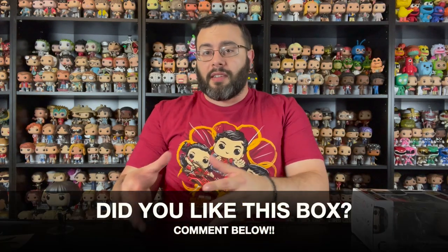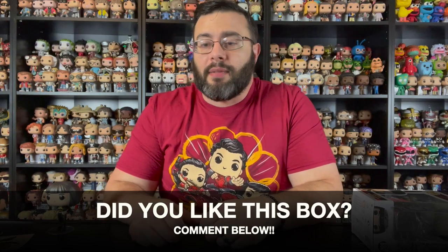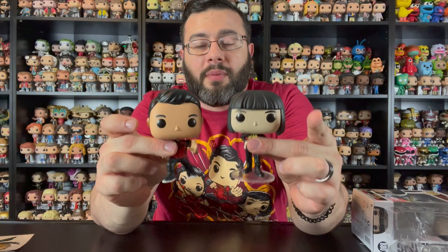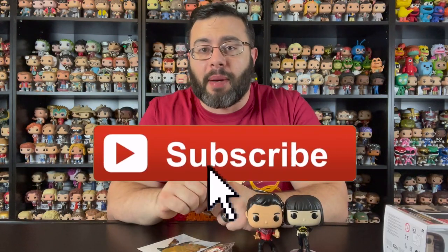Go ahead and comment below — did you get this box or did you pass on it? Maybe you're planning on seeing the movie, so let me know in the comments. I always enjoy reading comments from fellow collectors. If you didn't pick it up, I don't think it's sold out, and they've even been known to drop in price on Amazon. Hope you enjoyed this video — make sure you like and subscribe to The Pop Enthusiast, and we'll see you next time.